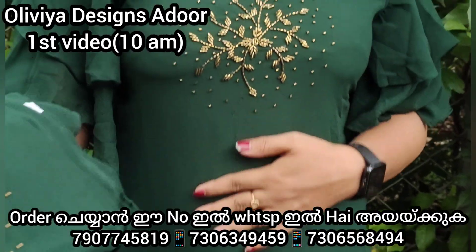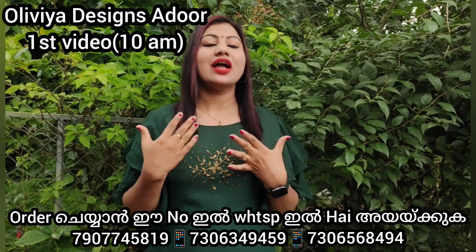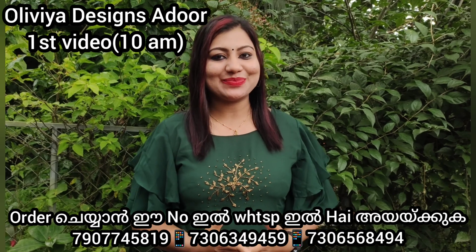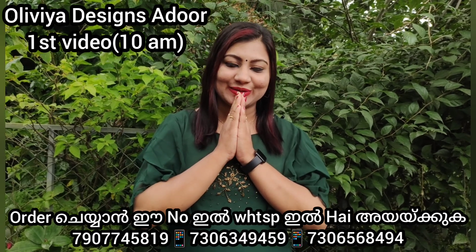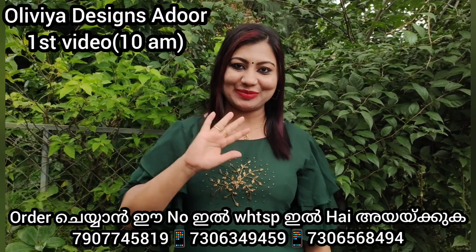This is Georgette fabric with short sleeves. This is a beautiful video. I am here to find you. I hope you enjoyed this video. Bye bye!